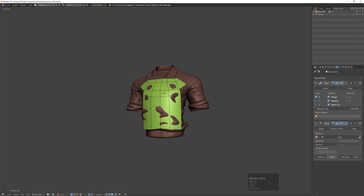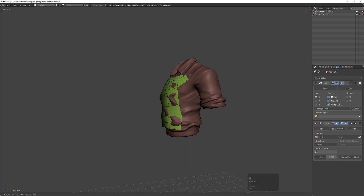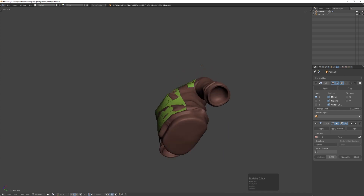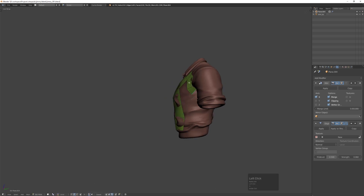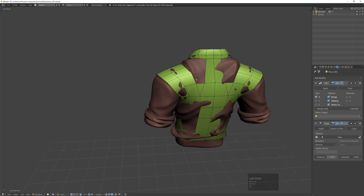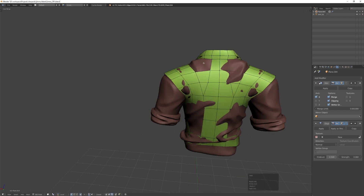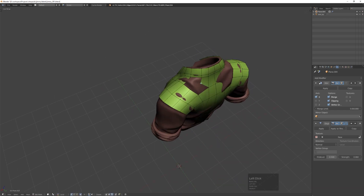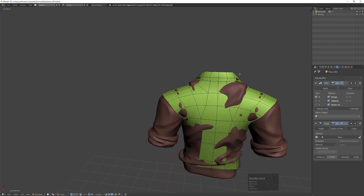I'm just extruding edges, keeping face snap on, adding edges, extruding, and moving stuff around. I want to have a loop of polygons going around the shoulder as a starting point. Normally I would put the arms a bit up so I can get clean topology around the armpit — so this is not ideal, you'd probably want the arm positioned a little bit higher — but it's okay.